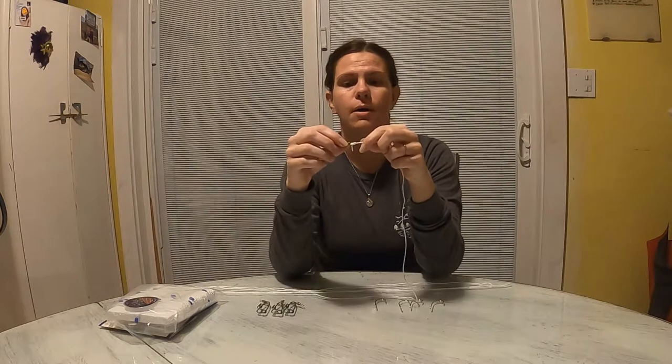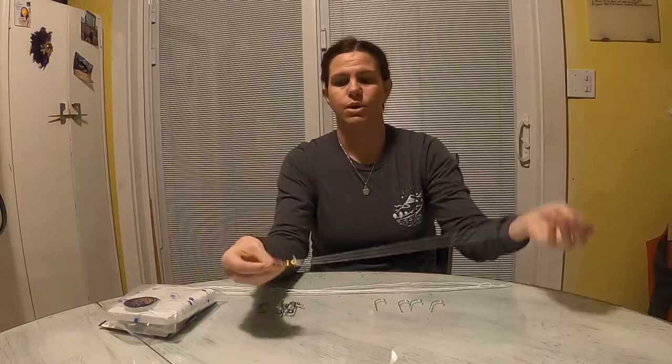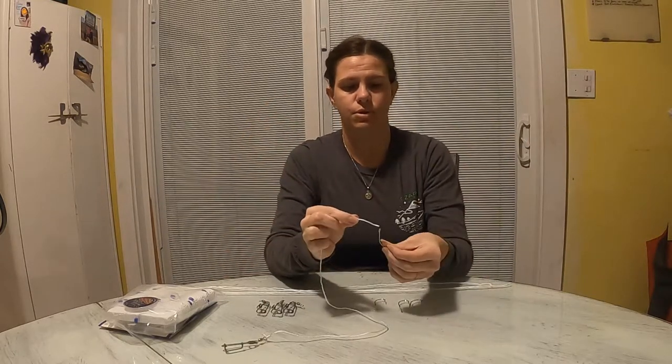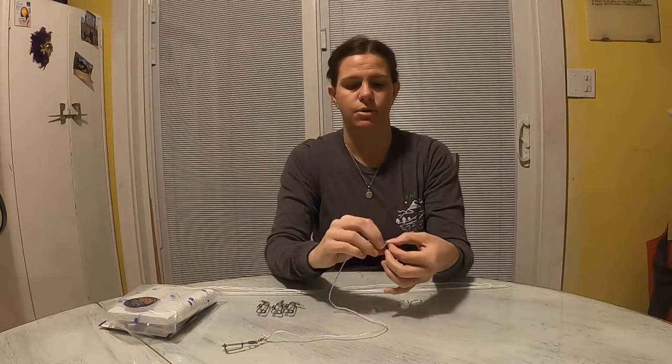I've been told by older and younger generations that you should wet your line — spit on it, put it in your mouth, put it in water. I don't do that. I've been trot lining for at least five to ten years now and I've never had a problem, but they say that it makes it tight so when it's in the water it doesn't come loose. So you do the exact same thing for your hook — put your line through the eye on your hook.